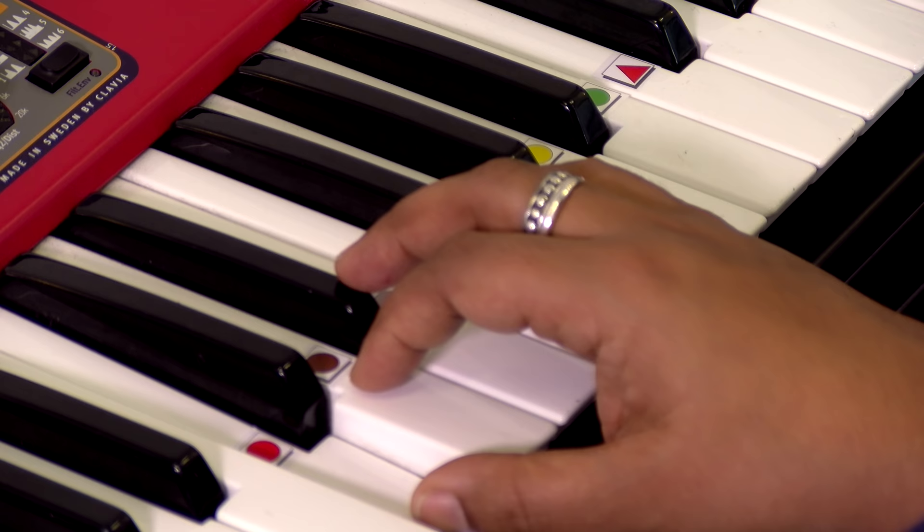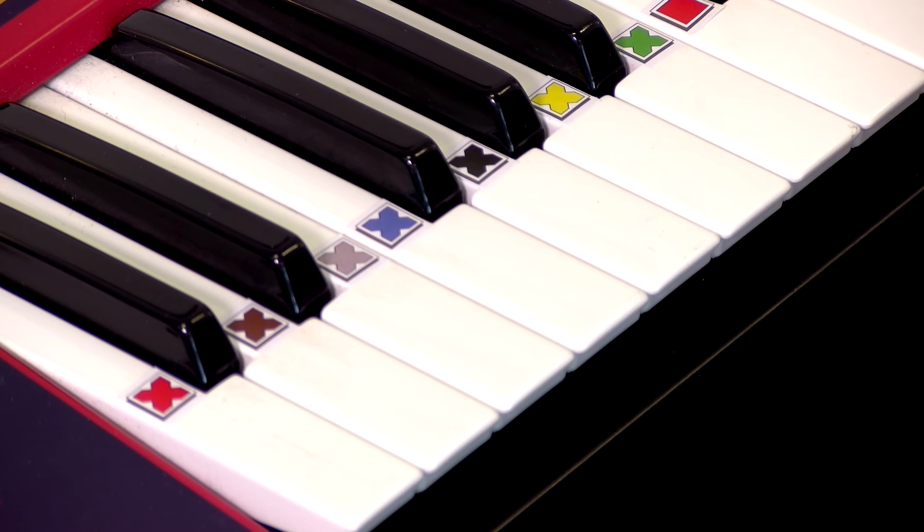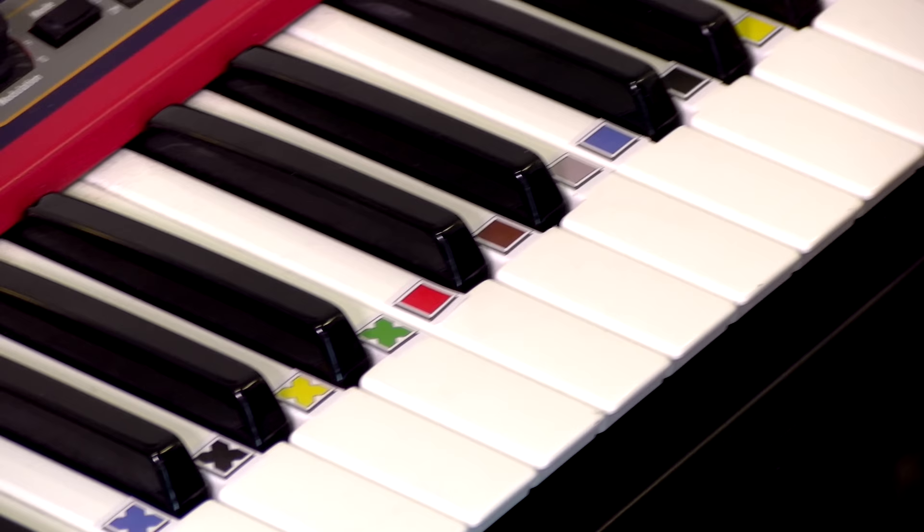The stickers align with the black keys so the pianist can see each note while they're playing. Each note has a color: red, brown, gray, blue, black, yellow, green, red. And every octave has a shape: cross, square, circle.